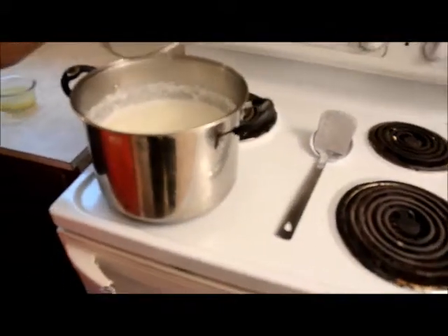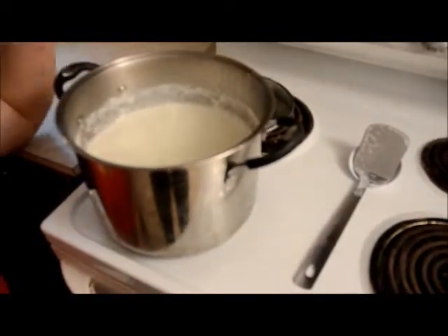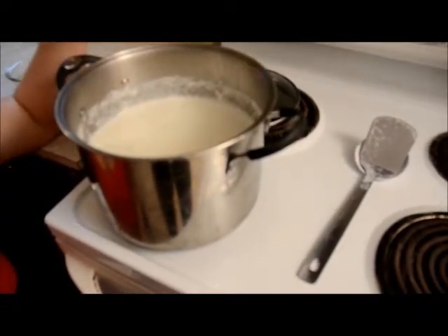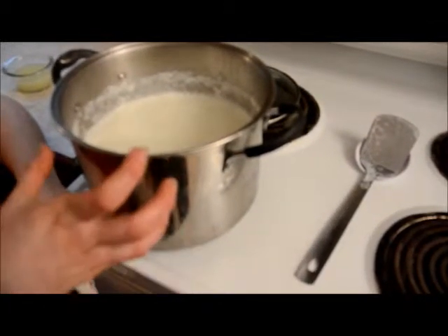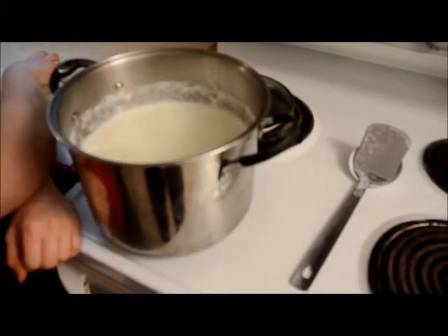I took a gallon of milk and I heated it up until it started boiling lightly. And I put the salt into the milk — you need two tablespoons inside the milk because it saves a step and you don't have to clean the tools as much. So it's all heated up, just lightly boiling. One gallon milk, two tablespoons of salt.